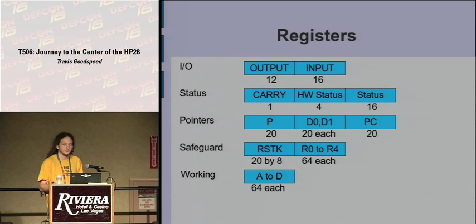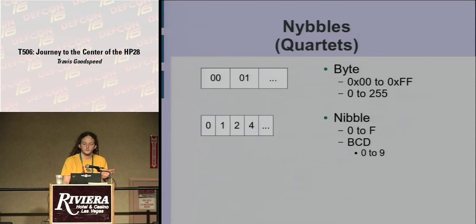All pointers are 20 bits wide, matching the address space. Everything is in nibbles or quartets — quartet being the more formal term. As a byte goes from 0 to 255, these nibbles go from 0 to F, or often 0 to 9. To ease debugging, they use binary-coded decimal in hardware.